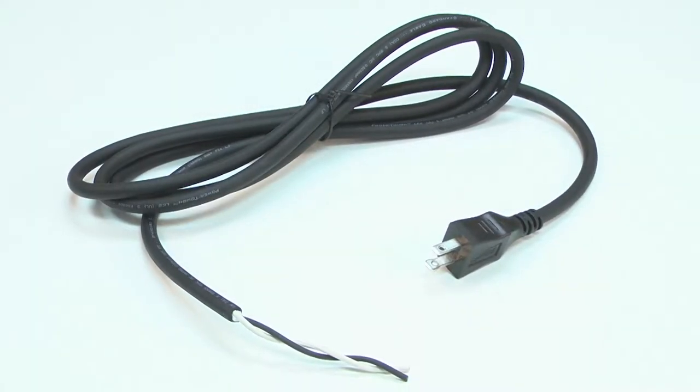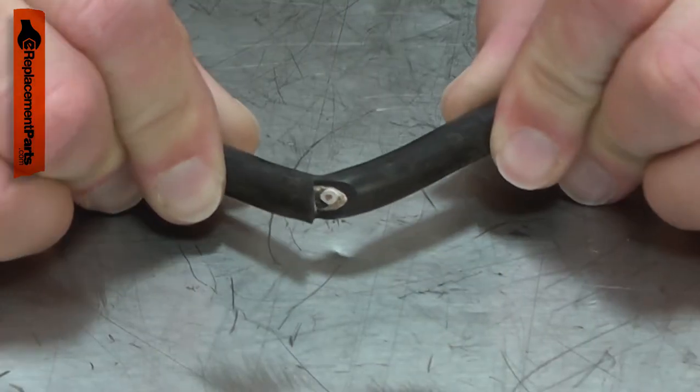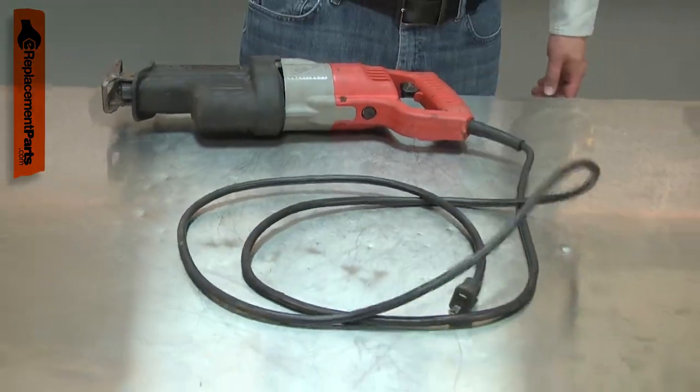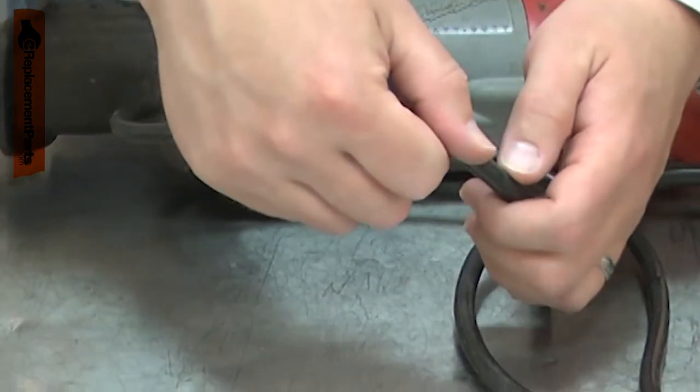The cord is a two-wire, 18-gauge cord. Power cords tend to receive lots of abuse. The cord can be cut, nicked, internally damaged, or have the prongs broken off. A damaged cord should be immediately replaced to avoid an electric shock.